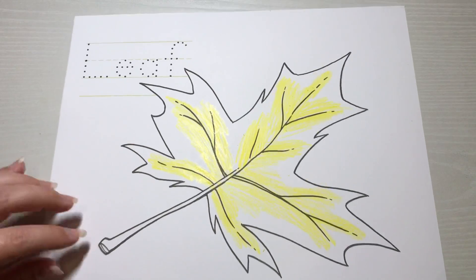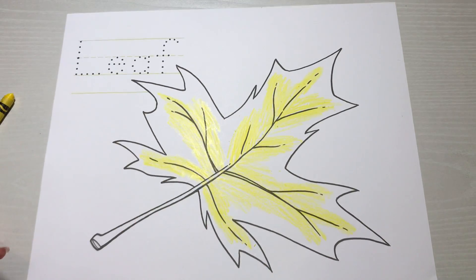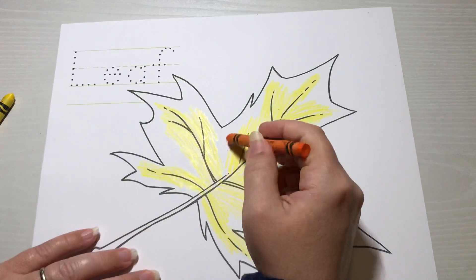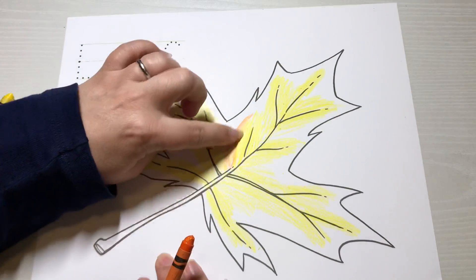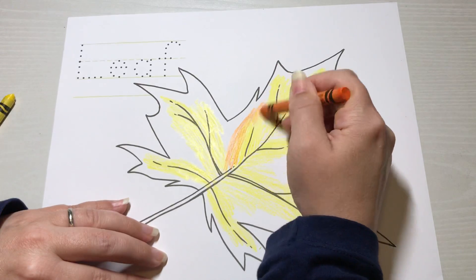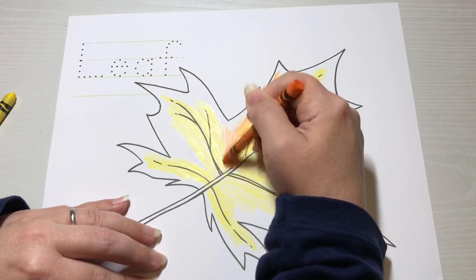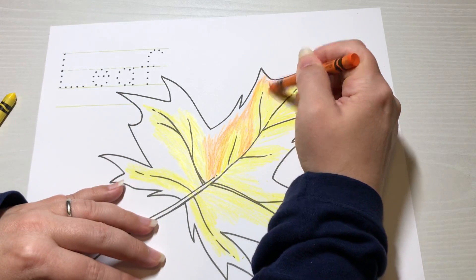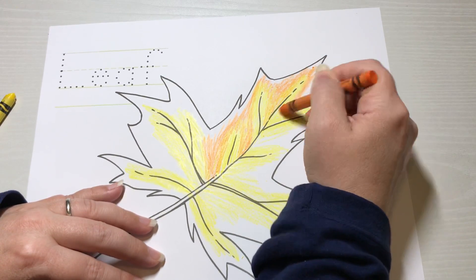Our next color — the next lightest — would be orange. We're going to take the orange and color over the edge of the yellow so it blends over part of the yellow. We don't want to cover all the yellow, just some on the edge. We're not going to completely go to the edge of our leaf — just color around wherever we colored yellow and add a little orange on top of the sides of the yellow area.